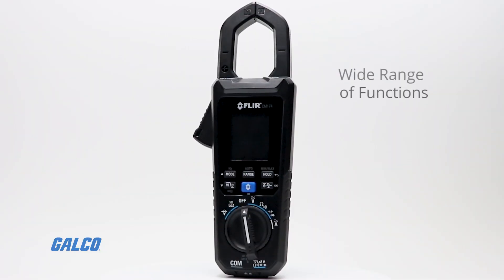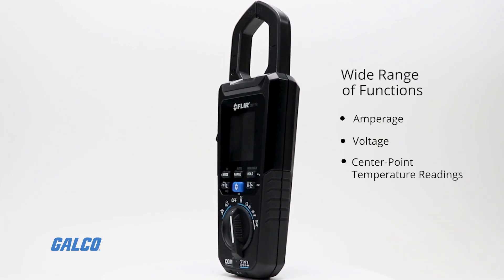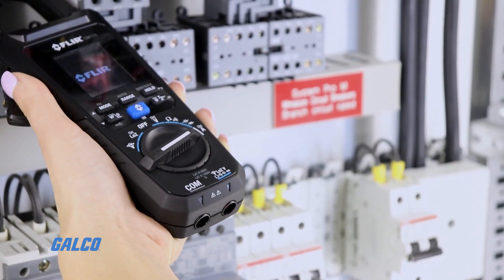A wide range of functions including amperage, voltage, and center point temperature readings helps you verify problems, check load, and validate hotspots.